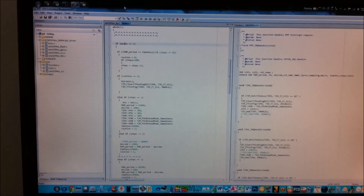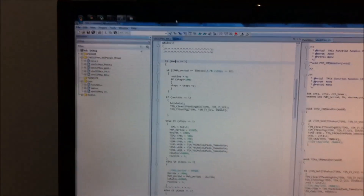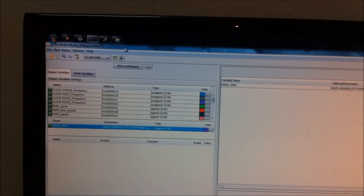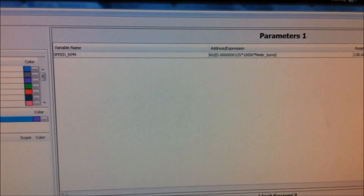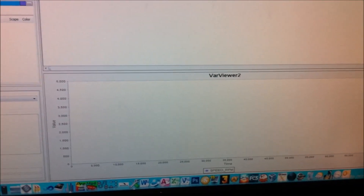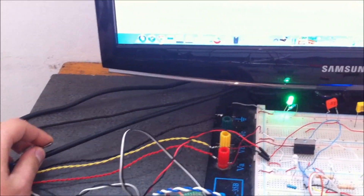Now we will try to run the HDD motor. To know the speed of the brushless motor you need to use STM Studio — it is a real-time debugger designed for STM microcontrollers. Here we have the speed in RPM and the graph. Now we open the switch and turn on the power supply.